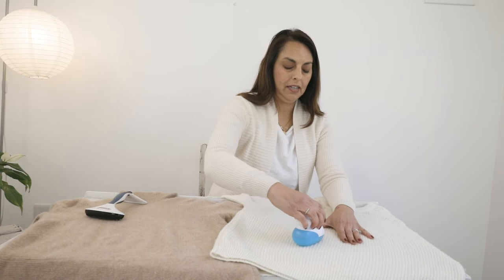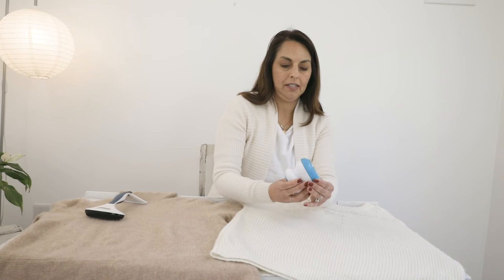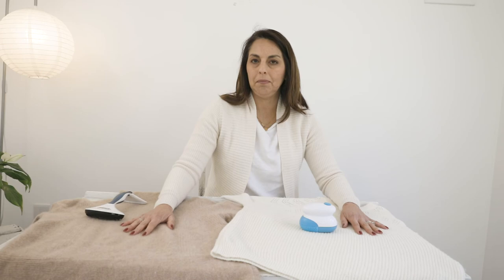Once your fabric shaver actually starts making a little bit of a slow noise like that, it's time to remove the lint from the inside and make sure it's nice and clear and nothing's stuck on the blade as well. So that's my little handy tip. Always use manual for cashmere and very lightweight materials, and go ahead and use a powerful electric shaver for wool and tougher fabrics — even on furniture as well.